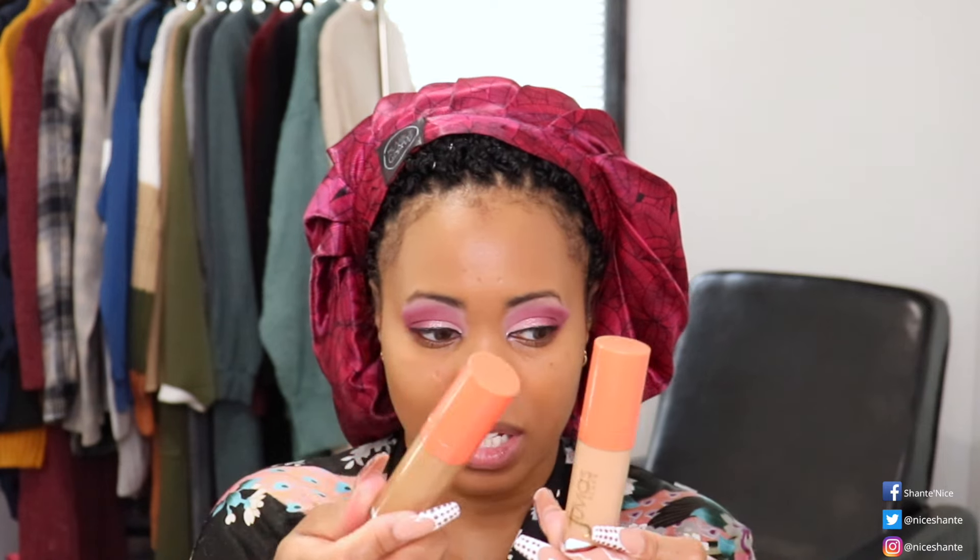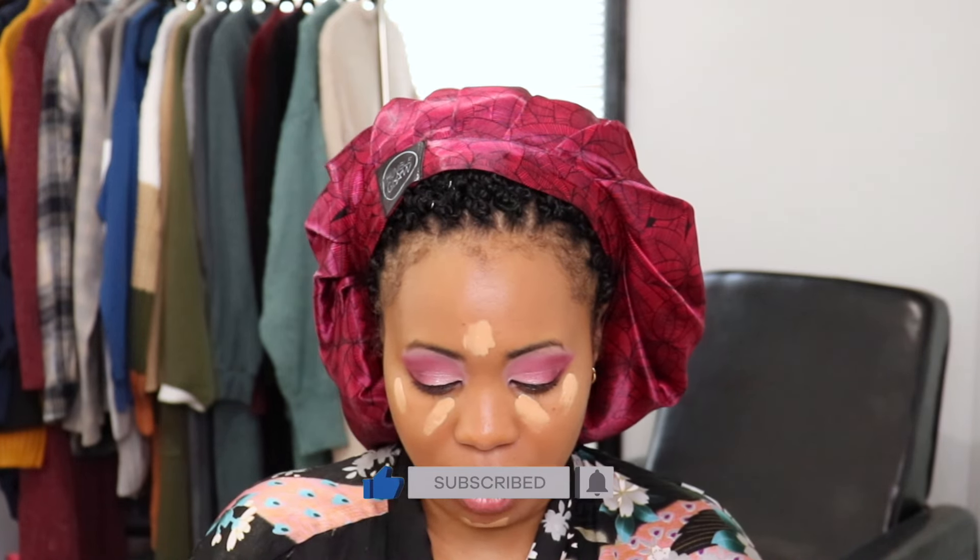Now that we've got the foundation on, we're going to put a little concealer on. For concealer today I'm going to be using the Juvia's Place concealer — I have number 10 and number 15. Ten is a little bit darker than the 15, so I like to mix the two together for my under eyes as well as my nose and chin. This concealer is so sick, I really like it. I do think you have to move a little bit fast with these concealers. I really think I need the shade 13.